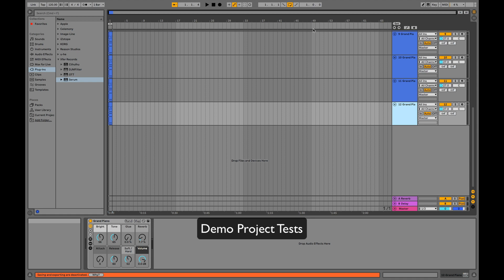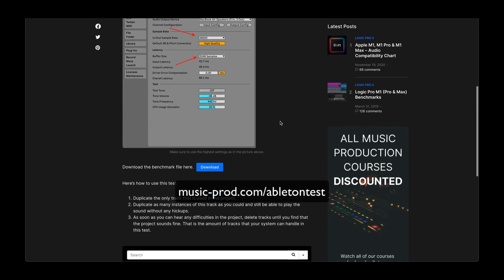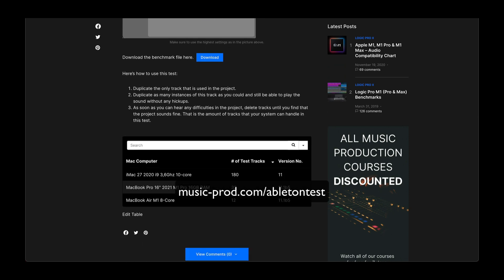The next test is a simple grand piano that comes with Ableton, where I'll duplicate the track. You can run the same test on your own system — whether you're using a different Mac or Windows system, you can download this project file and test it yourself. I'll also link to a blog post where you can share your results and compare them to what other users have done.